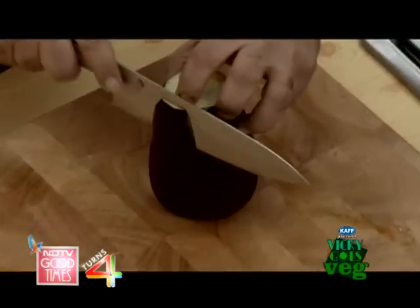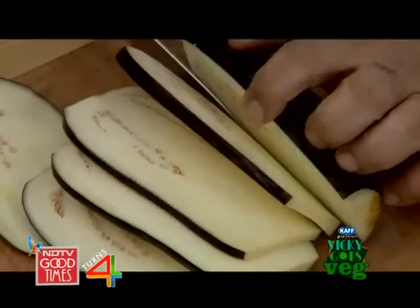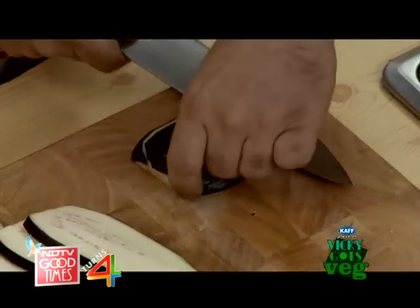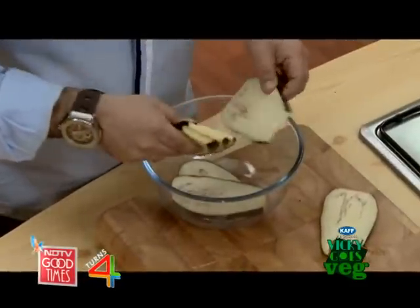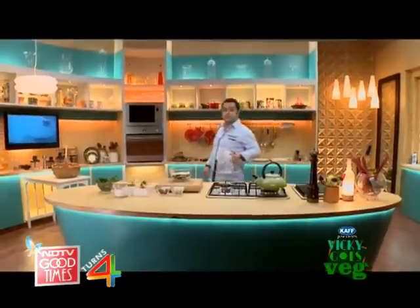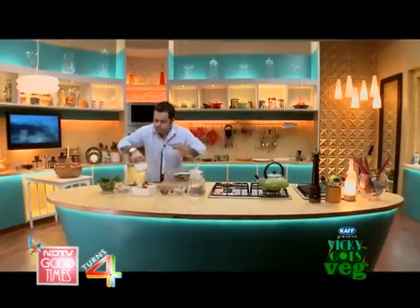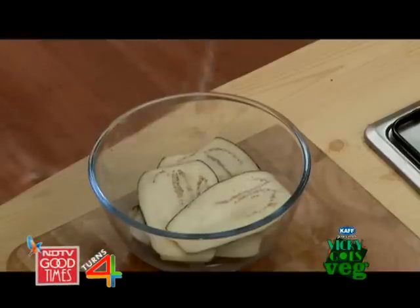We're going to start off by slicing this eggplant. With a little bit of salt inside the water, we can actually purge them a bit — it will draw out the bitterness.